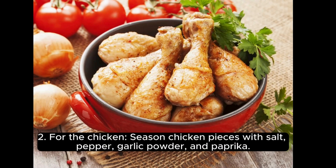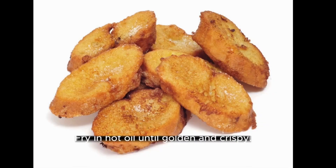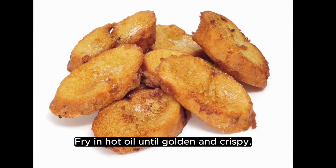For the chicken, season chicken pieces with salt, pepper, garlic powder, and paprika. Dip in beaten eggs, then coat with flour. Fry in hot oil until golden and crispy.